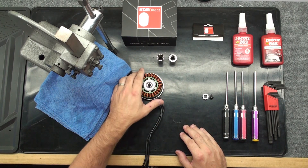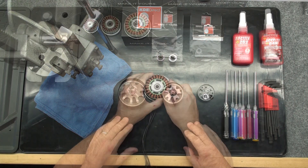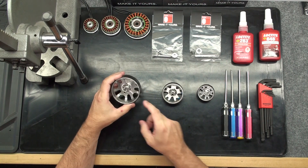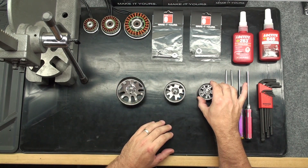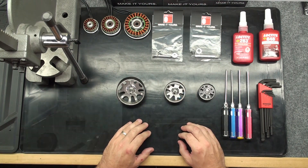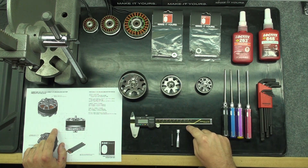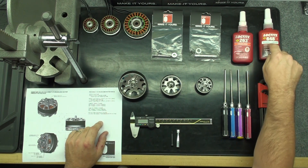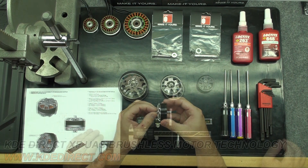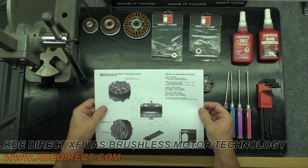Now that our KDE Direct bearing replacement kit is installed, we can now move on to shaft replacement. Here we have the different motor bells we are going to be replacing shafts in: the KDE 7215, 5215, and 4012. You can purchase the replacement shafts at kdedirect.com under Multirotor SUAS Replacement Kits. You will need the drawing, a replacement motor shaft, metric wrenches, a pair of calipers, Loctite 648, Loctite 263, an arbor press, and a dowel or bolt to help press the shaft out of the motor can. You should reference and print the drawing at our website for each XF motor. The drawing provides important details about each motor shaft.